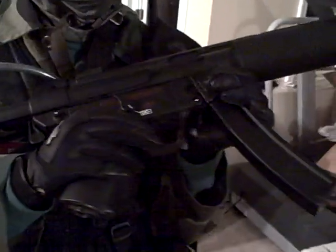This is my Task Force Black SD6, or MP5, Echo 1 rollback. Got the new iron sight for it, if you guys want to see that. Still haven't fixed the charging handle, obviously, but yeah, that's about it.